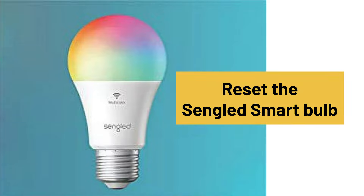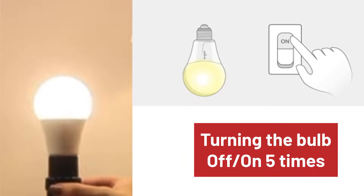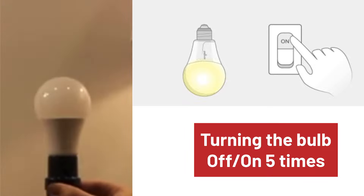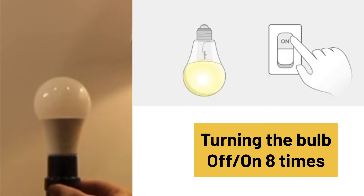If that's not the case, then simply reset the bulb. You can do that by turning the bulb off and on five times in a row. After this, the bulb will start flashing fast and slow. In case it doesn't, turn it off and on eight times in a row.